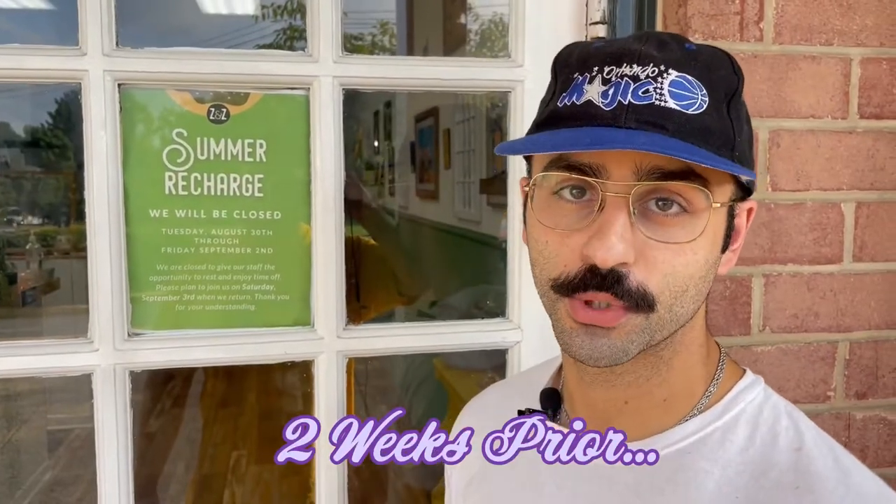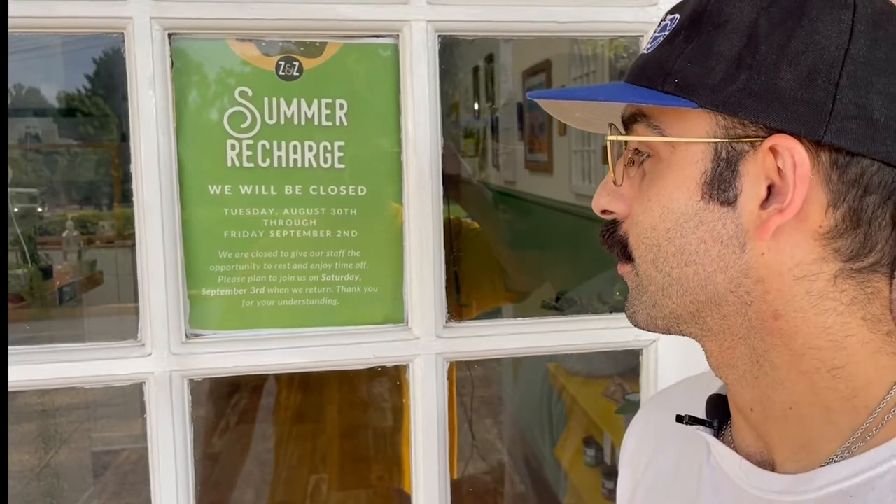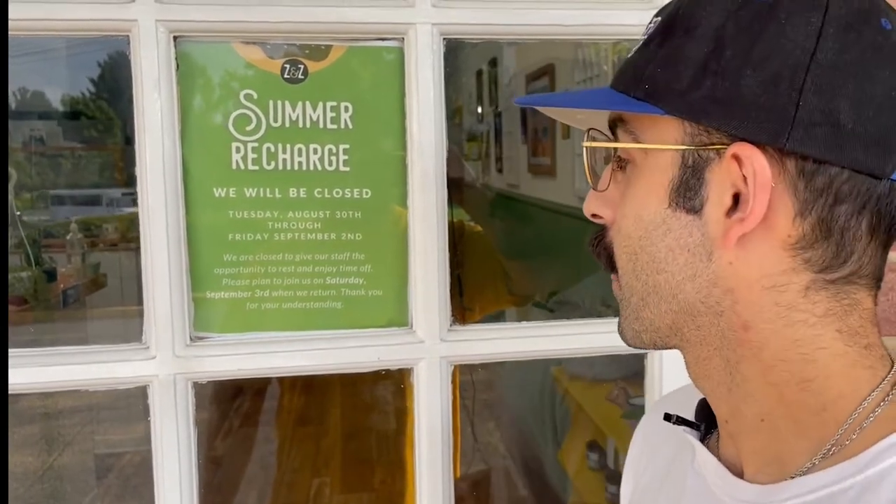I'm going to do a read aloud like you guys are in preschool. 'Summer recharge — we will be closed Tuesday, August 30th through Friday, September 2nd. We are closed to give our staff the opportunity to rest and enjoy time off.' That's a big cap because we're not doing any recharging — we're doing a rework. We're going to be working this whole week. In the past two days we had a farmer's market and restaurant, put in like 30 hours over two days, four hours of sleep maybe. And here we are, day in and night in.